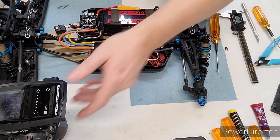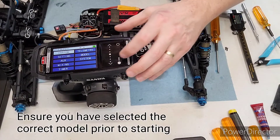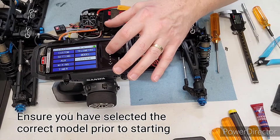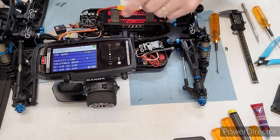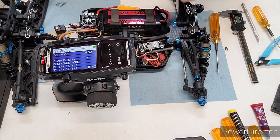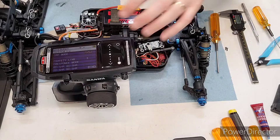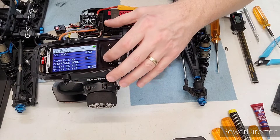So we do that, and then we come over to the radio, get into menu mode, go down to System, select that, and go into the Bind menu. For the RF mode, for this receiver it's FH5U. If you have the 491, it would be FH5, so we set that.